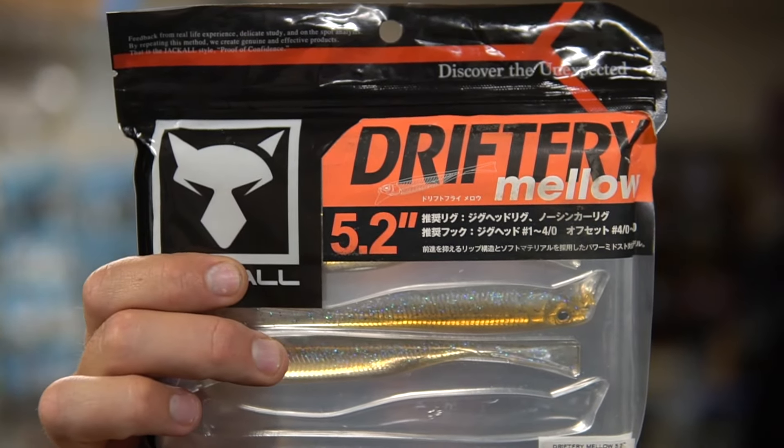Jesse Wiggins had a top ten at the first Bass Pro Tour tournament at Toledo Bend. That's how Wheeler won at Santee Cooper too — forward-facing sonar and the jig head minnow. This style of fishing is everywhere, and one of the most sought-after baits right now is the Jackall Drift Fry.